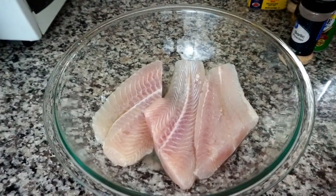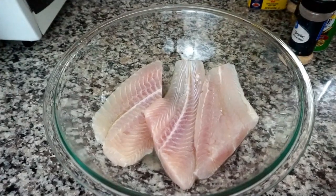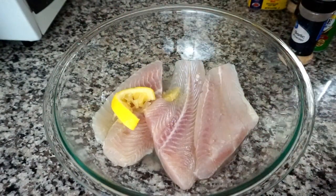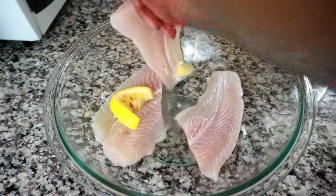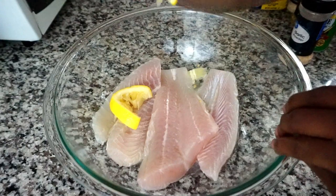The first thing I'm going to do is remove them from the packaging. I have cut my lemon and I'm going to squeeze the lemon juice over the pieces of swai fish. I'm just going to let it sit for about a minute.